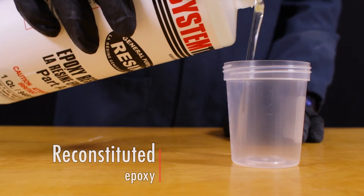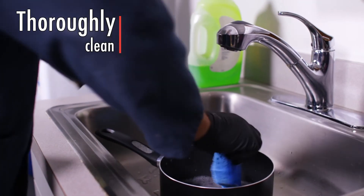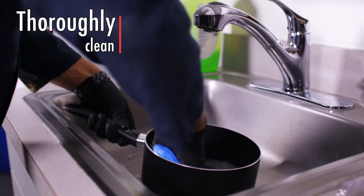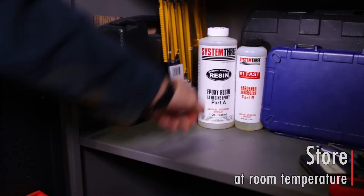Once the resin has returned to a clear, consistent state, it will be ready to use. Then take any cookware and clean it thoroughly. To prevent crystallization in the future, store your products at room temperature.